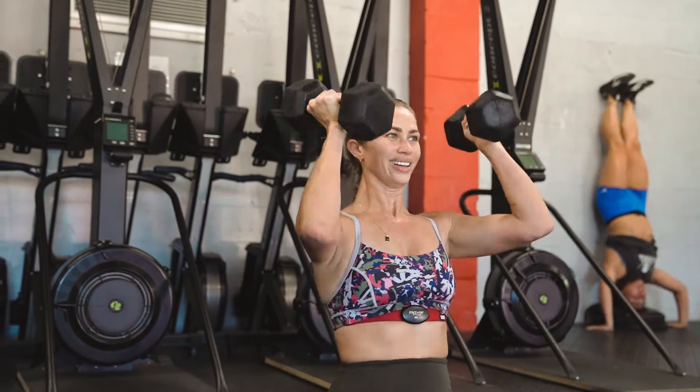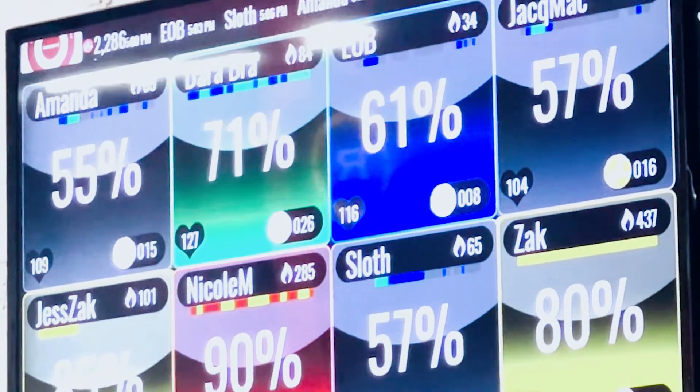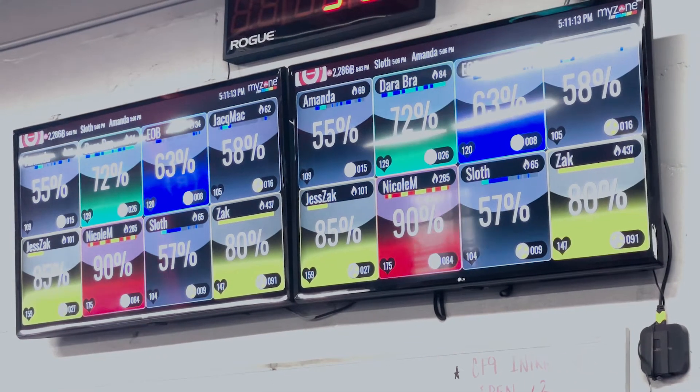A single charge lasts for months. And when you're at CrossFit9, your results will be displayed up on these screens so your data is there when you need it most.